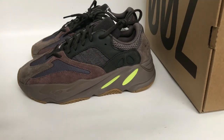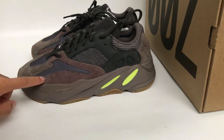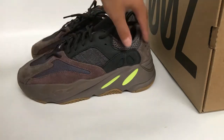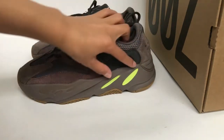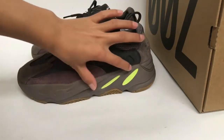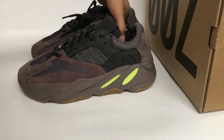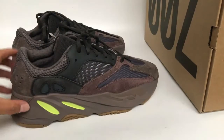The colorway is the dark earth color, and the midsole — we can see the dark earth tones with the world bright yellow. Check here, and the other side is also the same thing.